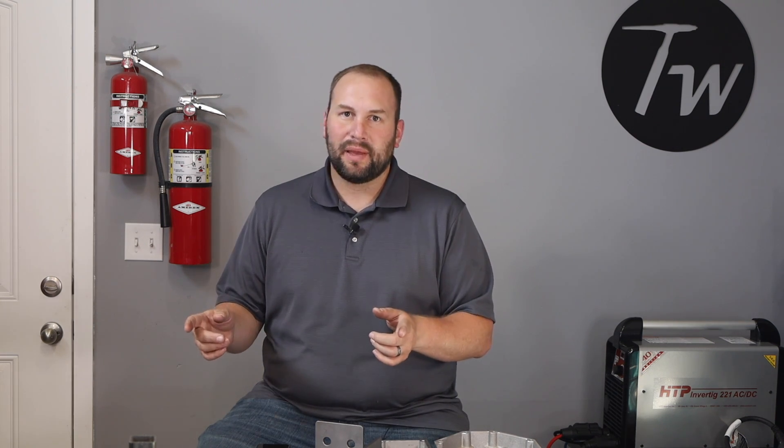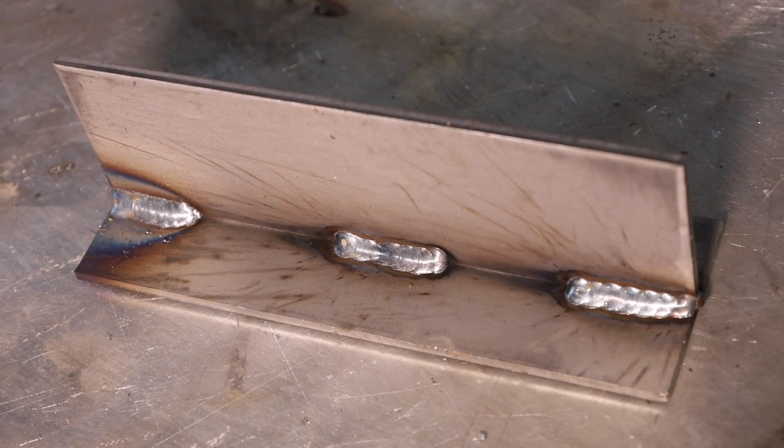Another way to reduce distortion is by running an intermittent weld. Say for every three inches or 75 millimeters of your joint, maybe you only need one inch or 25 millimeters of weld. You can space them out like that, and that's strong enough for a lot of applications. It can help you move quicker and reduce distortion.